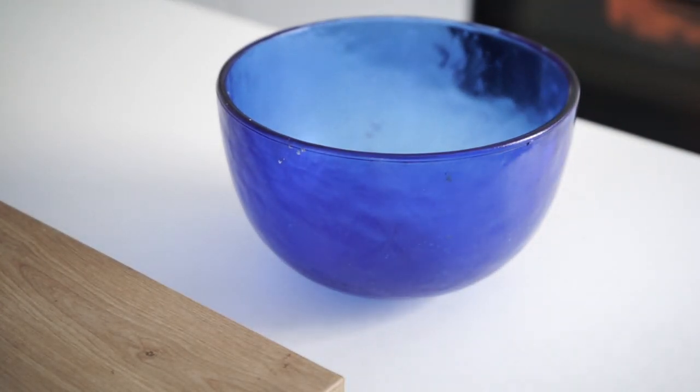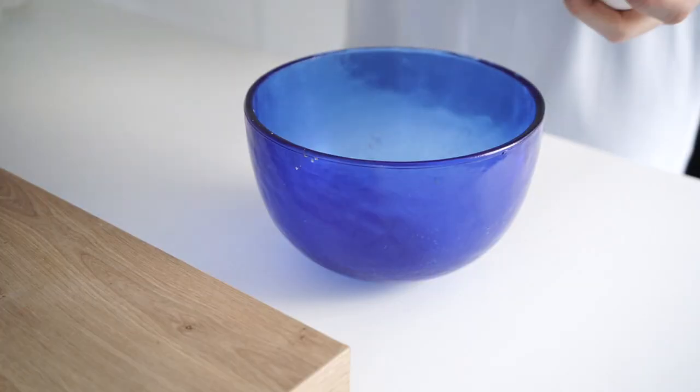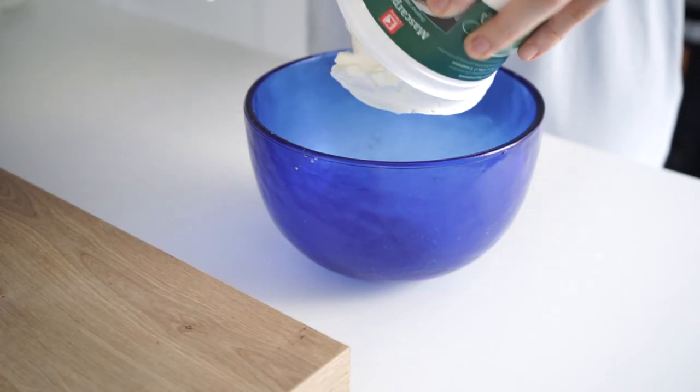This is the mascarpone cream. We need 500g of mascarpone. The whole thing we need to do is put it in.